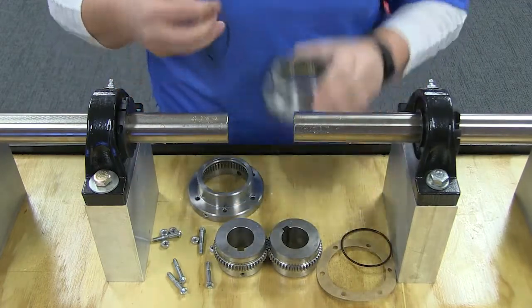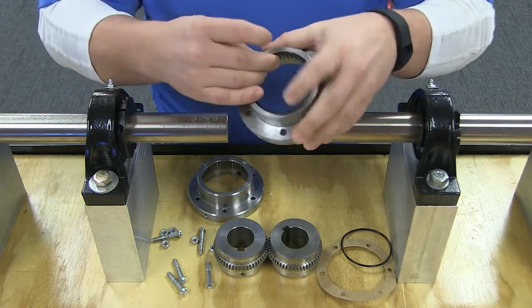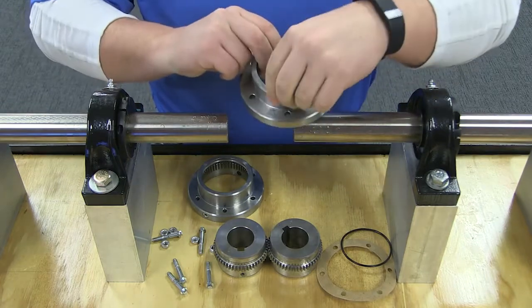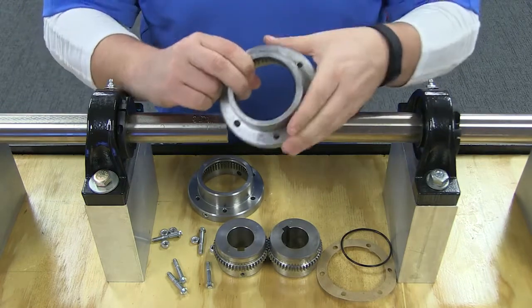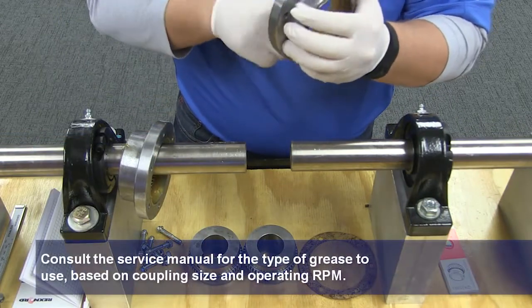First, lightly coat the o-ring seals with grease and install them into the manufactured grooves in the flange sleeves. Then pack the sleeve teeth with the correct coupling grease.